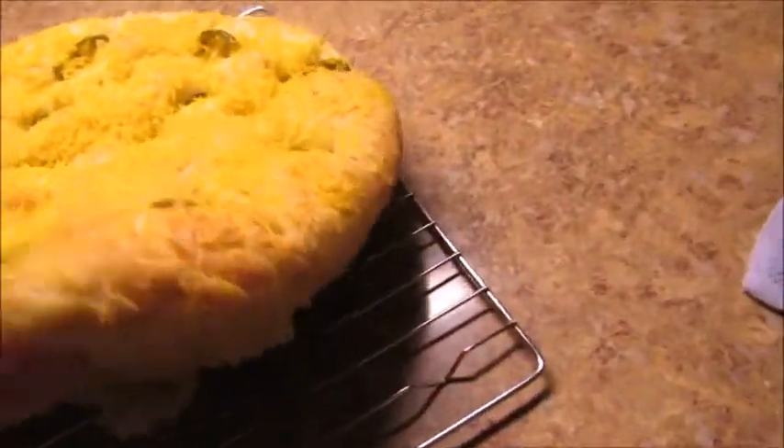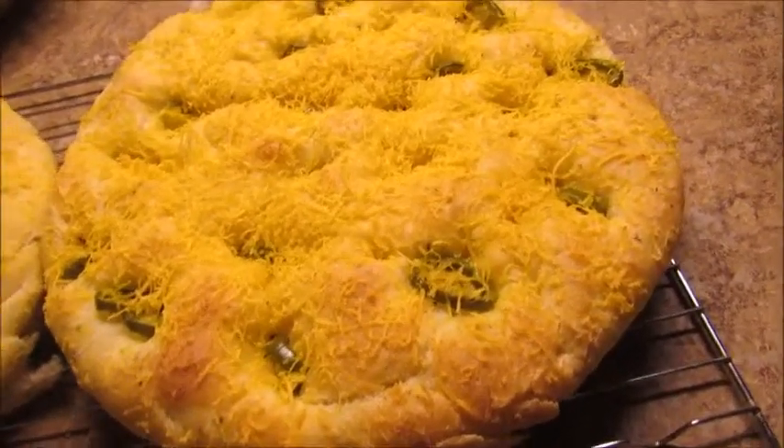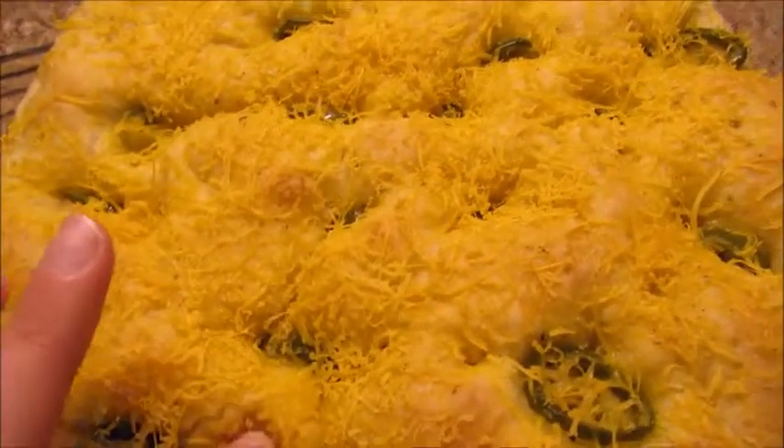If you don't get your bread out of the pan, it will end up getting really, really moist on the inside and lose all of its nice fluffiness.